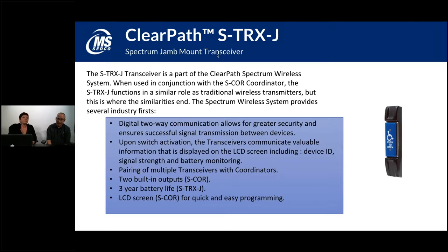Following the same pattern as the CPTX and CPTXJ, the STRX-J is our jam mount version of the STRX — a ClearPath Spectrum transceiver mounted in a narrow style box for narrow style switches. These are used in areas where you don't have room to mount a four-inch square, four-inch round, or six-inch round type of switch.